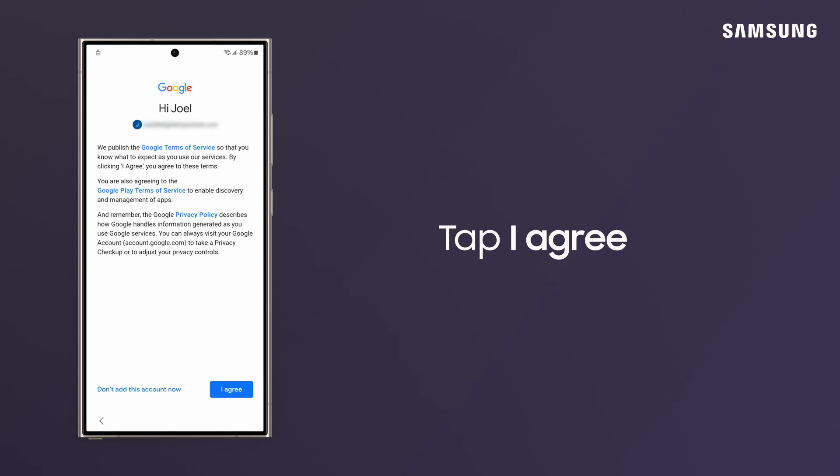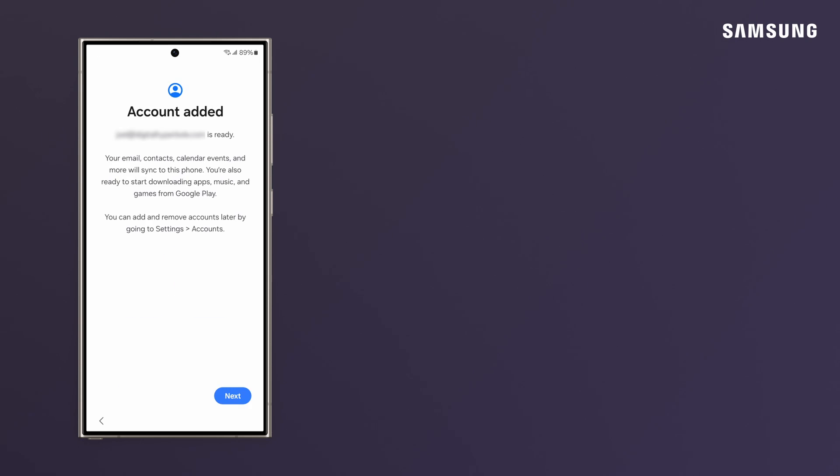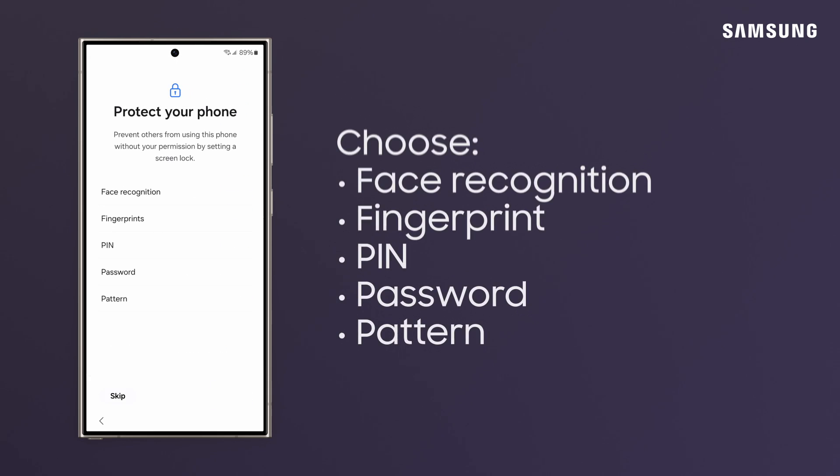Accept Google Terms and Conditions. Tap Next. Review and accept Google Terms and Conditions, and set up your preferred phone security method.